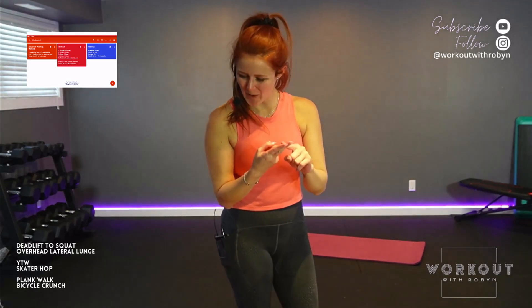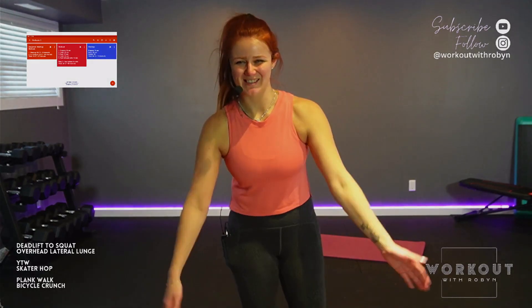Nailed it. Thank you so much for joining me — excellent work today. Go drink water, go eat protein, have a great shower, have a great day. Can't wait to see you next time. Bye!